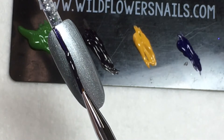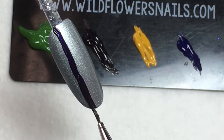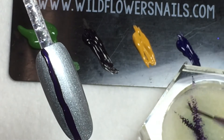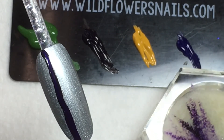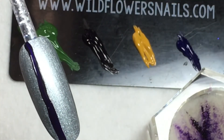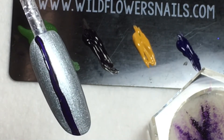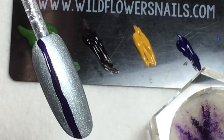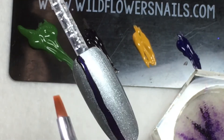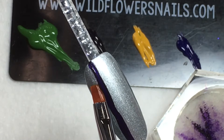To make a wider stripe, you can go over the line more than once, as well as press a little harder on the brush to deposit more color. For a thinner line, very gently press the brush — or barely press at all — and just float it across the nail. You can clean your brush between colors with water or alcohol depending on your medium, and use a little of either to clean up your lines and make them more crisp.